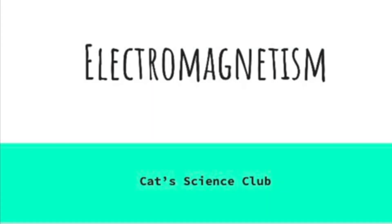Hello and welcome to Cat Science Club. Today we will be exploring electromagnetism.